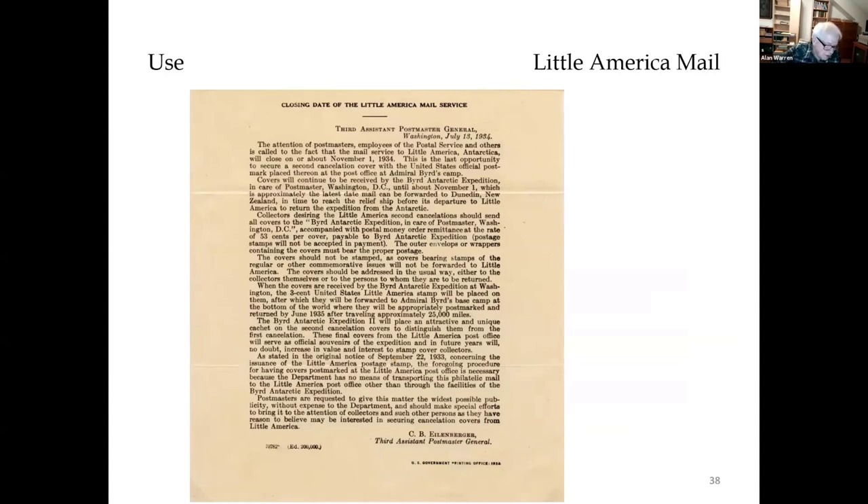This is the POD notice of the cutoff date to submit covers for the 1935, or second, cancellation. Addressed covers and 53 cents per cover had to be sent to Washington by November 1, 1934, in order to receive the second year of cancellation.